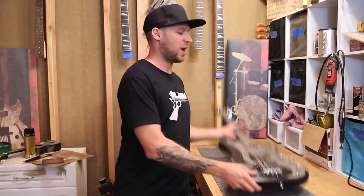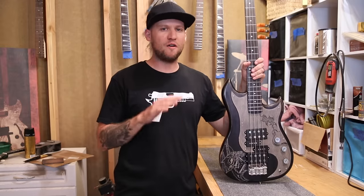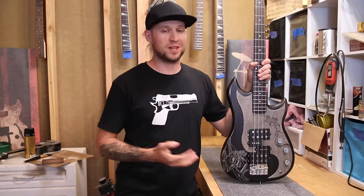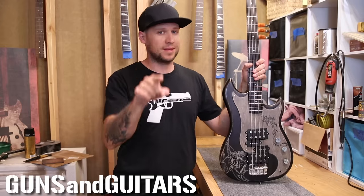Hey guys! Welcome back to another workshop tutorial. Today I am going to show you how you can set up your bass like a pro, getting that good, low, fast action with minimal fret buzz, and we're not going to use any special tools — well, you will need some tools, but they are tools that you probably already have. I'm Dan, this is Guns N' Guitars, let's get started.